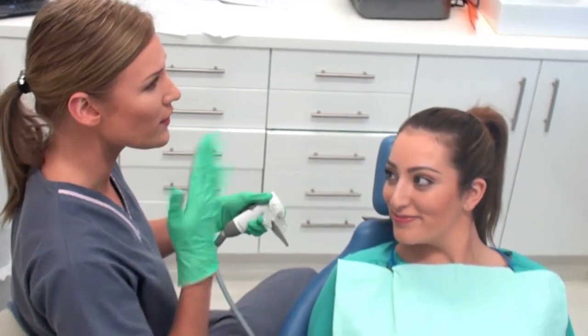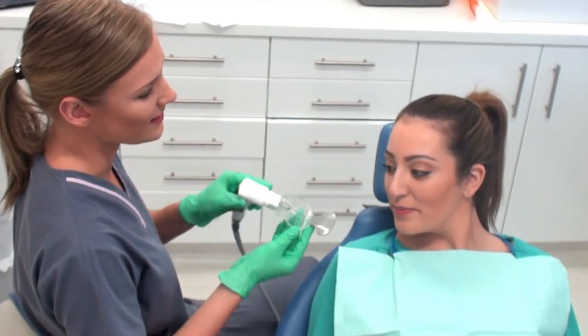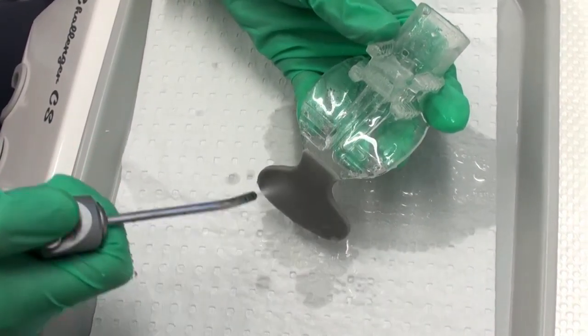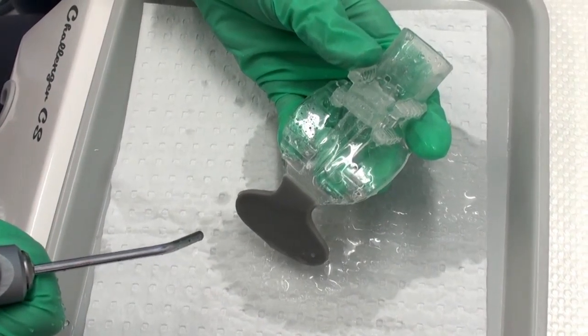The majority of patients will accept the mouthpiece, whilst only a small percentage will need some time to accustomize to it. Prior to placement, make sure you have sprayed the back of the mouthpiece with a triple X. This ensures the mouthpiece will slide smoothly into the patient's mouth.